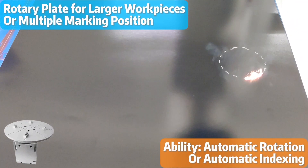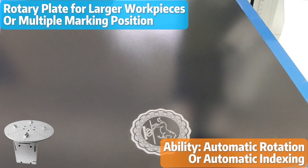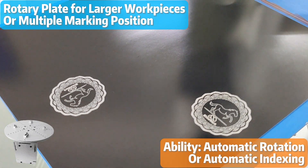Besides an XY moving table, a rotary plate with automatic rotation or indexing capability is also beneficial for batch or continuous production. It enables precise positioning and reduces manual adjustments.